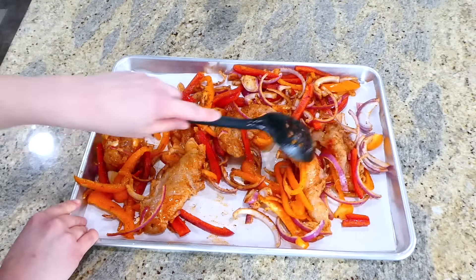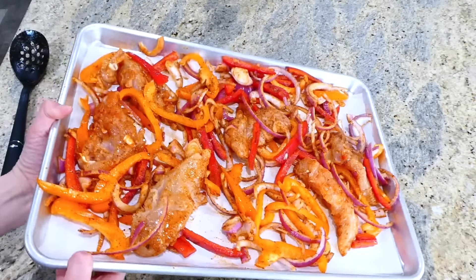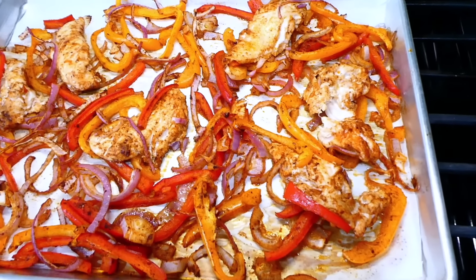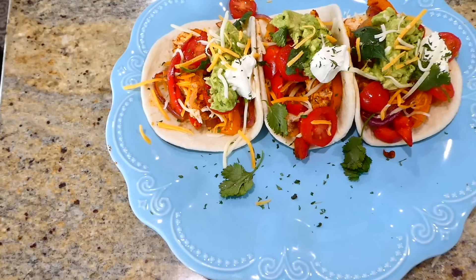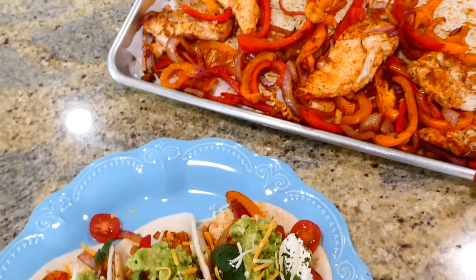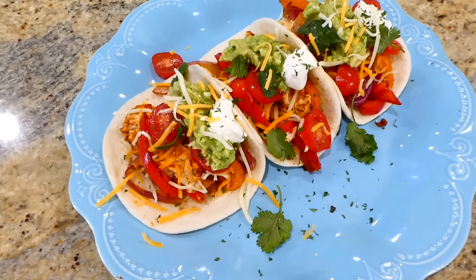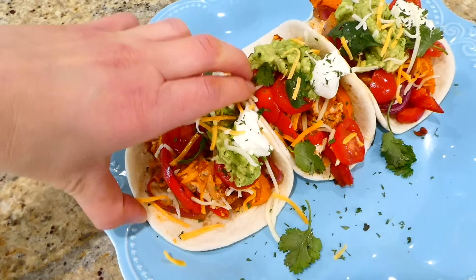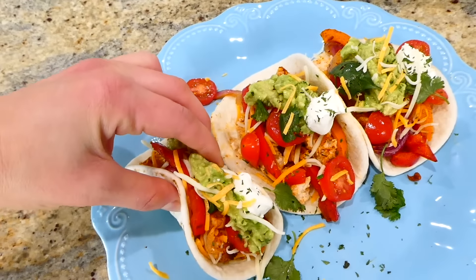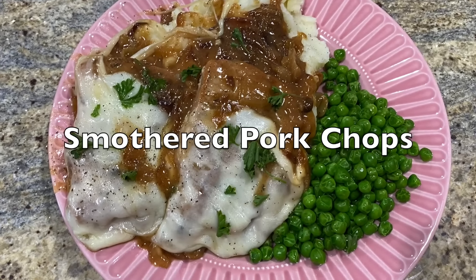Give everything a really good mix, then transfer the fajita mixture to a sheet pan lined with parchment paper and spread it out as evenly as possible. This is going to bake in a preheated oven at 425 degrees for about 20 minutes, or until the chicken is completely cooked through. For serving, I put the fajitas in a small tortilla and sprinkled cheese, cherry tomatoes, jalapeños, cilantro, guacamole, and sour cream on top. These are so delicious, and you could always use shrimp as a substitute for the chicken.